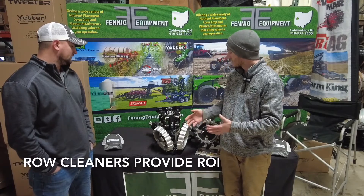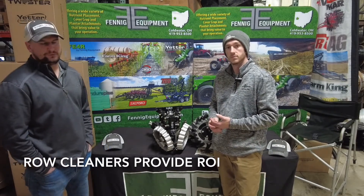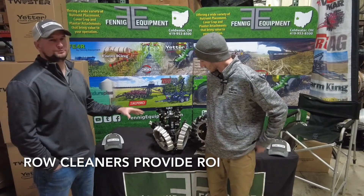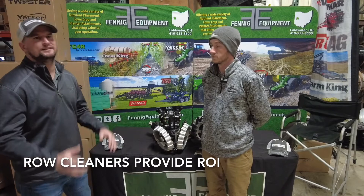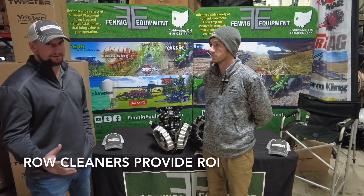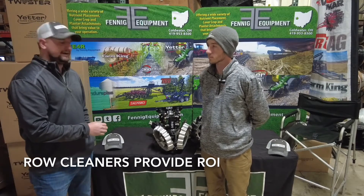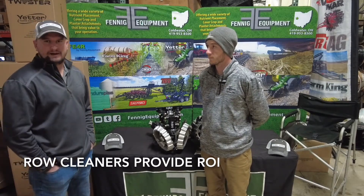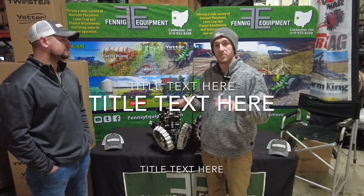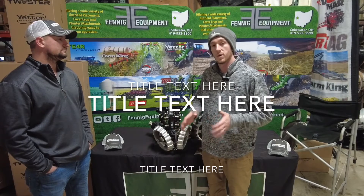Talk to us about the air cylinders and why you feel that's important. Having that air cylinder — 32 rows is a lot of rows to be going in there and adjusting manually. You can set a floor on both of these row cleaners so it can't go any lower than that, but it can still float up. If you're changing field conditions multiple times a day, you don't want to spend that time making manual adjustments. By putting that air cylinder in there, you take all of that time and effort out by just being able to adjust it from the cab, quickly adjusting row cleaner depth so you're just tickling the residue — not digging valleys with dirt.